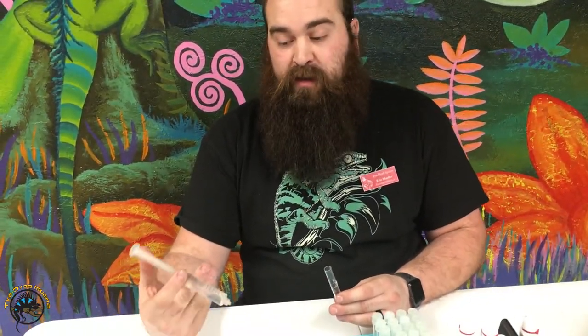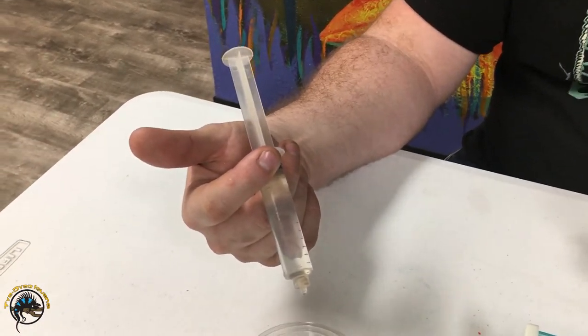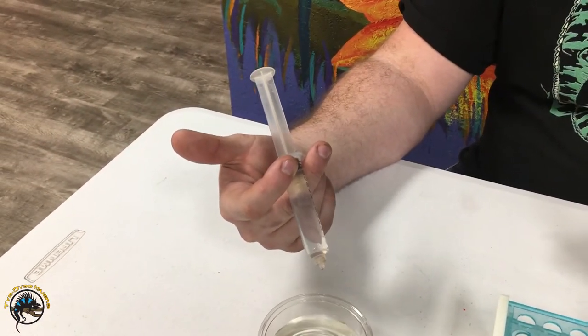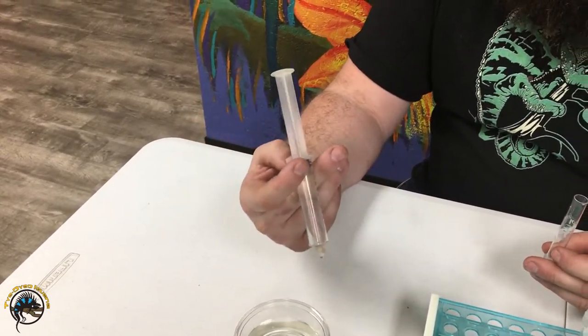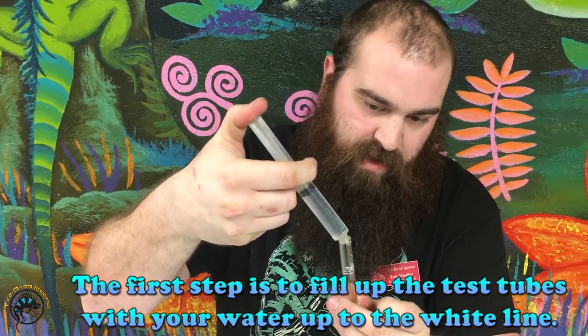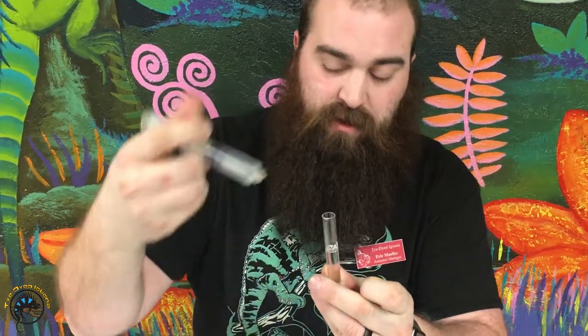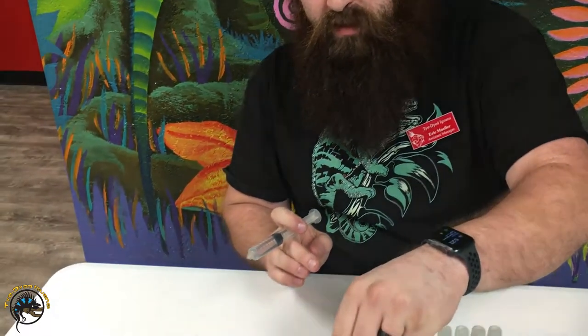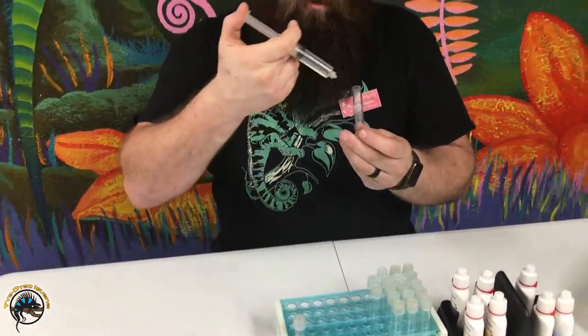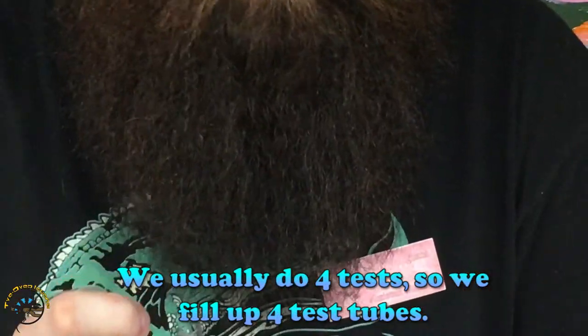We use a little syringe — this is actually some water a customer just brought in that needed to be tested. We're going to use the API test kit. You fill it up to the line pre-marked on there, which is five milliliters. I'm going to pre-fill four of them.